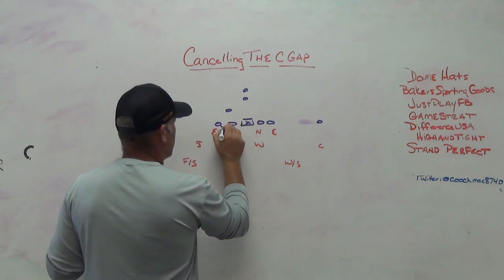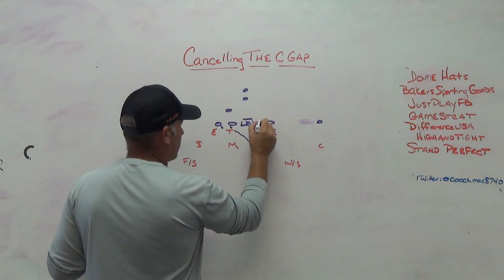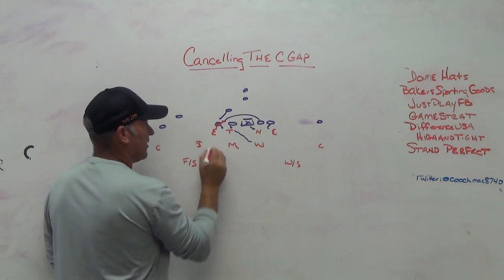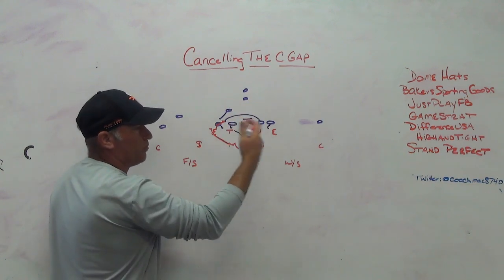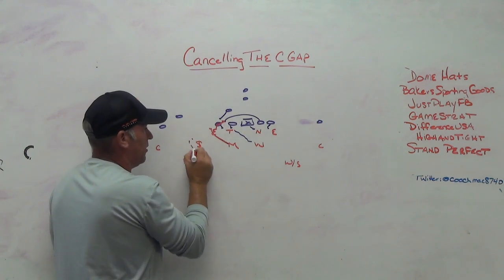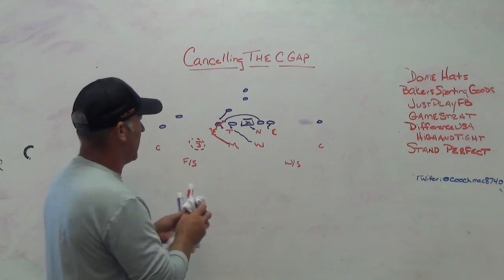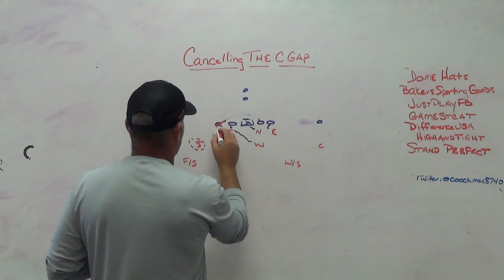If we're a 4-2-5 team and we see power - you get the double working back, the back block, the hinge, the pull, and the fullback lead - one of the first things you try to do is cancel that C gap with a spill. Off the down block you try and get that end to spill. The Mike is going to scrape paint and run tight. If you spill it properly the guard has to bubble, the ball has to bubble, and your force player - your free hitter, your nickel - is out there waiting for the ball.